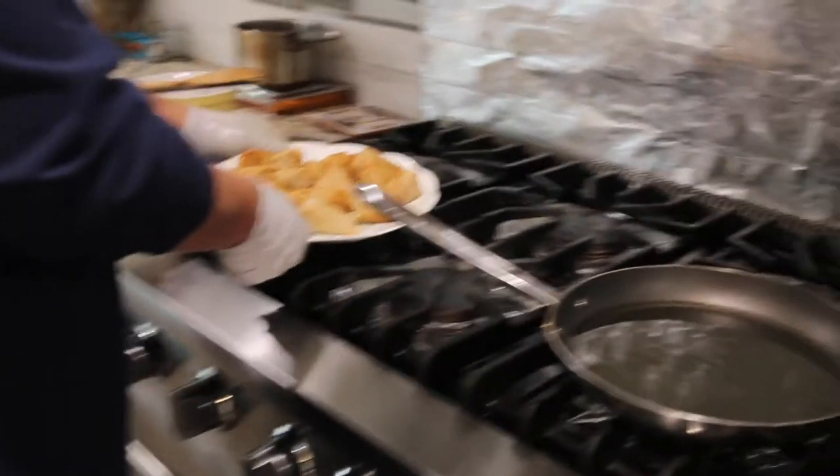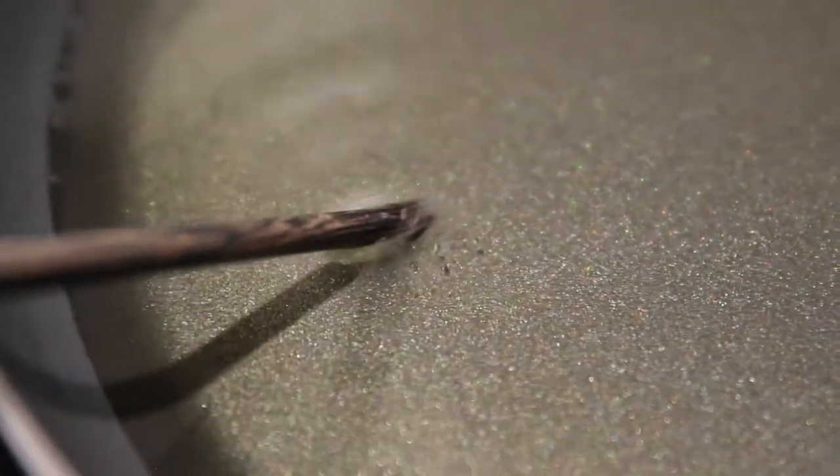If you have a deep pot of hot oil and you see bubbling coming out, that's because there's moisture inside causing the bubbling — that tells you the heat is ready. That gives you a very simple indicator.